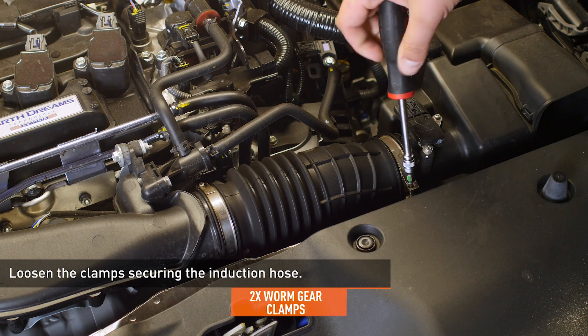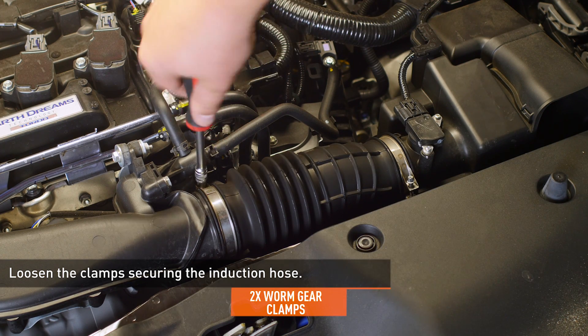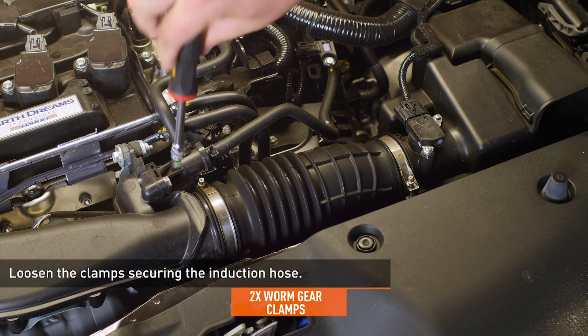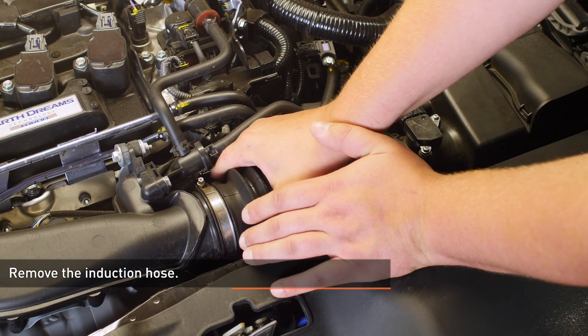Set the 5.5mm socket, 1.25 inch driver, and a pick tool like this.